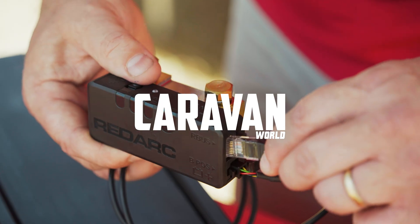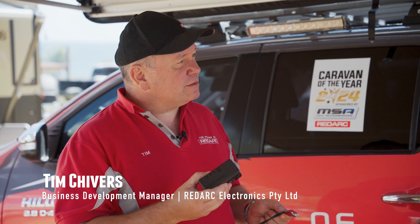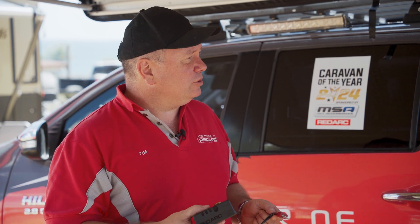I know what this is because I've already got a mate who's bought one and I've put them onto it, but tell me what is the smart battery monitor? This is our smart battery monitor that you can use independently or complete with our Red Vision system.